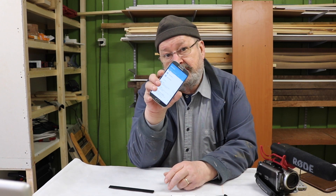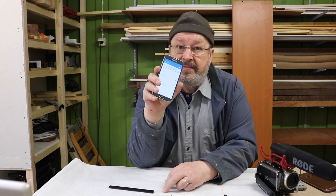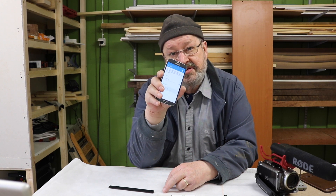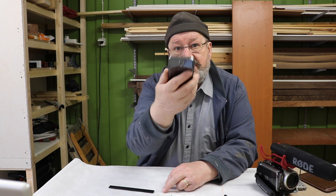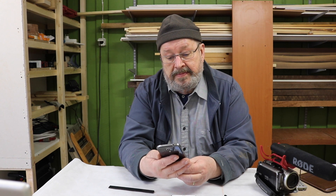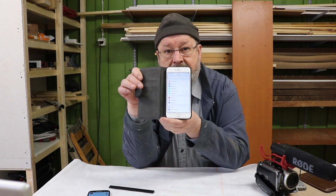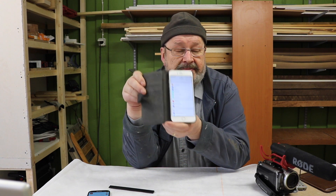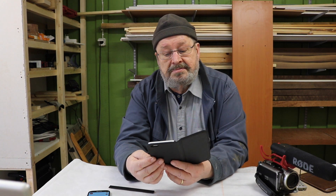Here is an old Samsung, close to three years old. This one has NFC and it's working - I've been testing and it's working. Just put the hotspot on and we're in the game. This iPhone 6s also supposedly has it, but it's only working with Apple Pay, and Apple Pay is not working in Finland.